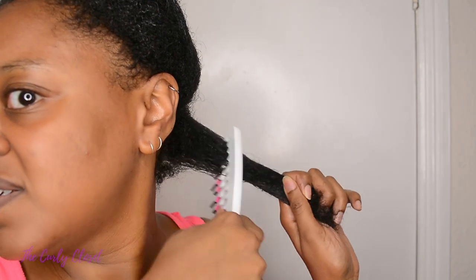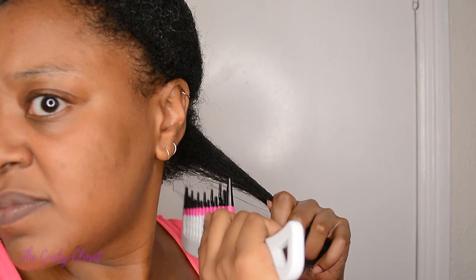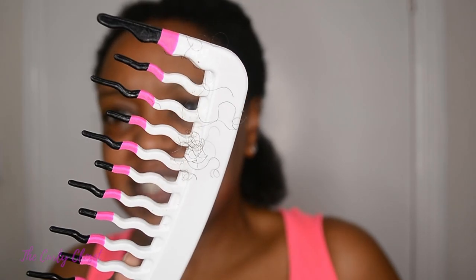That feels nice — very nice actually. It has an interesting sound to it. I'm just doing this for fun now, like this is already detangled. This is nice. Very simple, very easy. For this section I've only lost a little bit of hair — like that much. Just to add, my hair has not been detangled previously either.